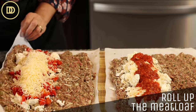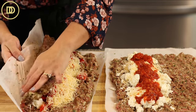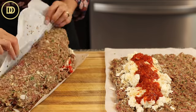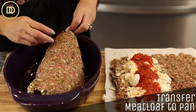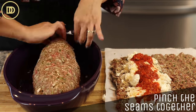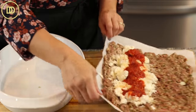Now with the help of the parchment paper, you're going to roll this over. Hopefully the no-milk situation didn't do too much damage — we're going to find out. Once you transfer it into the baking pan, you can stick it all back together. It's looking pretty good to me, and I'm going to do the same thing with the second one.